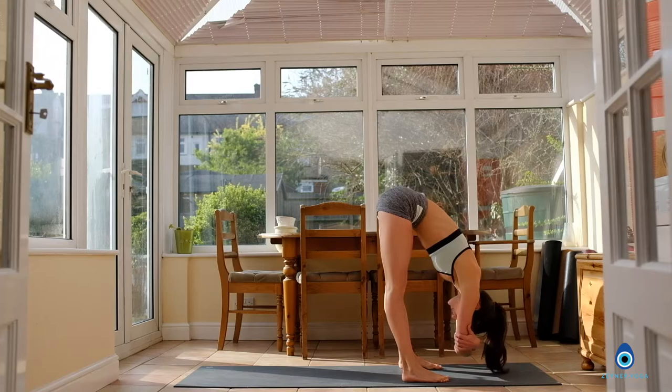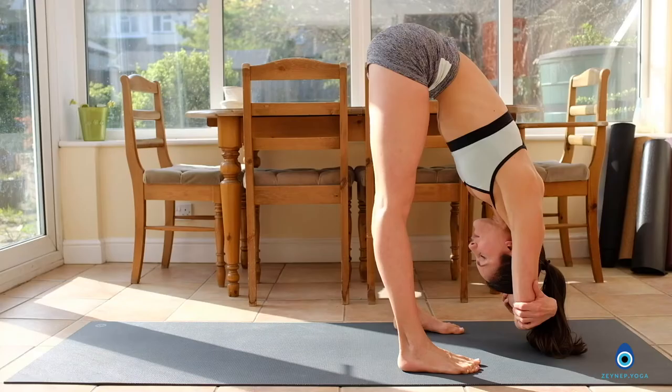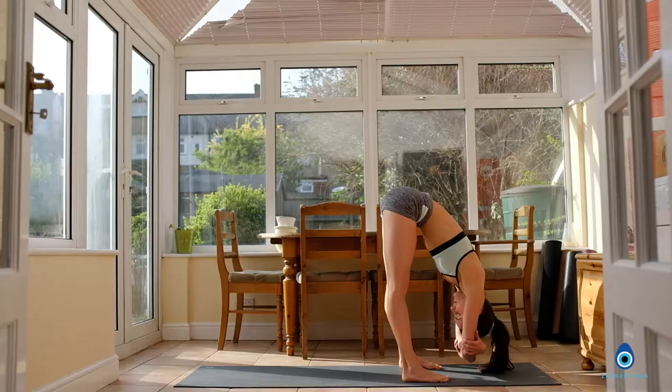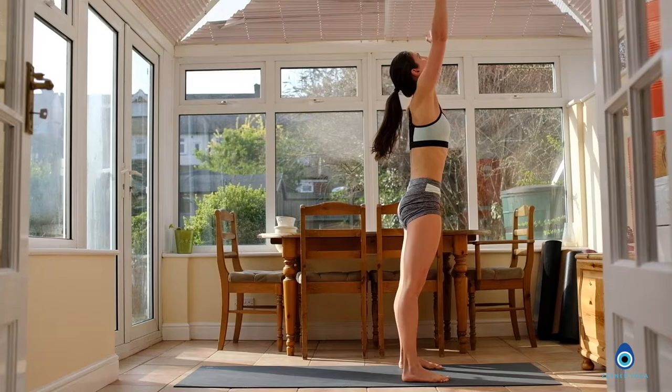Exhale, walk your feet slowly to the front of the mat. Keep your feet hip-width apart, grab opposite elbows, and just hold your forward fold. If you want to shake your head right to left, or yes and no, feel free to do that. Relax your neck completely, relax the jaw. Inhale, reach the arms up over the side, palms touch. Exhale, bring your hands in front of your chest. Deep breath in, deep breath out.